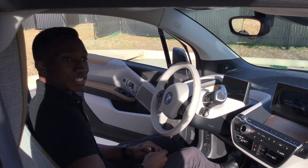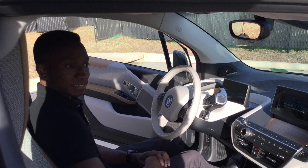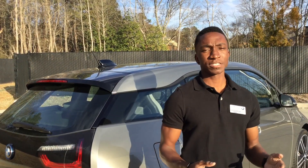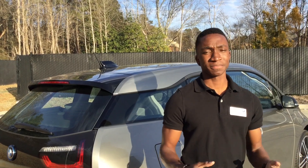And that's how you turn on the emissions mode in the i3 Rex. Once again, guys, I'm Greg Shorten with United BMW Alpharetta. If you have any questions, feel free to stop by or give us a call. Thanks.